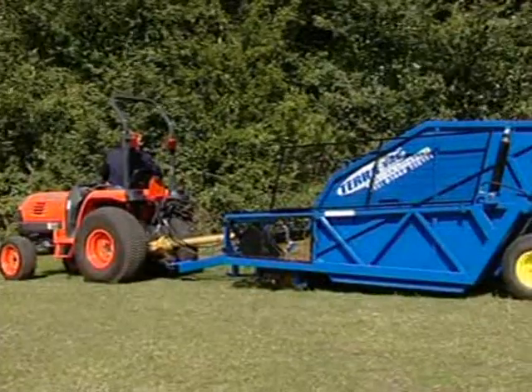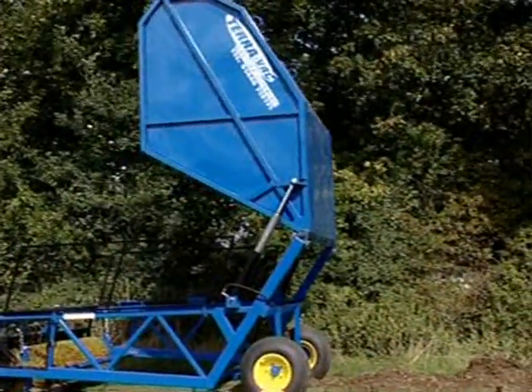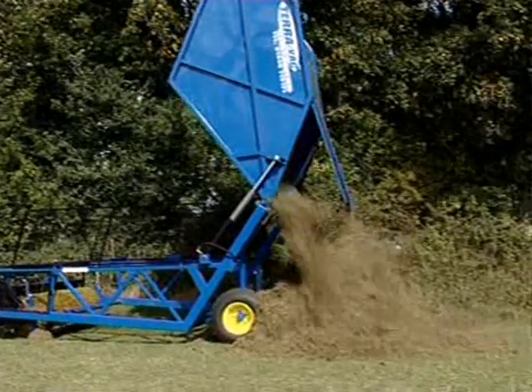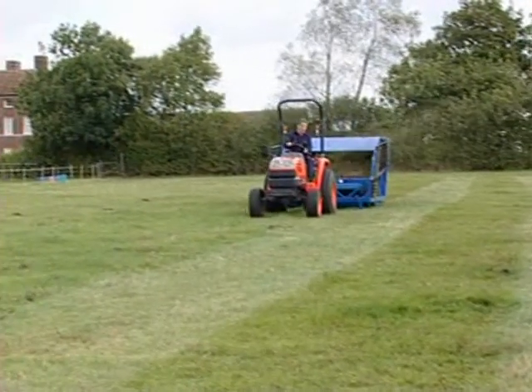When it's time to tip, the two telescopic cylinders lift up the hopper and power the load accurately into trailers, skips or onto the heap. The all-purpose sweeper with stripes from TeraVac.